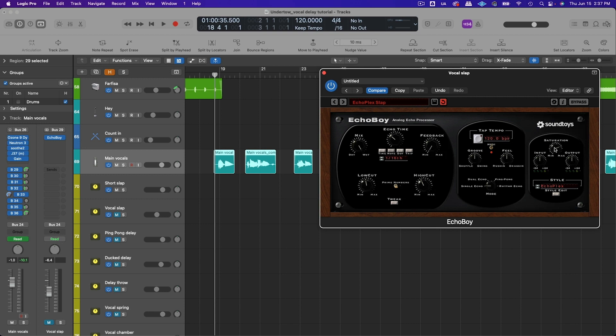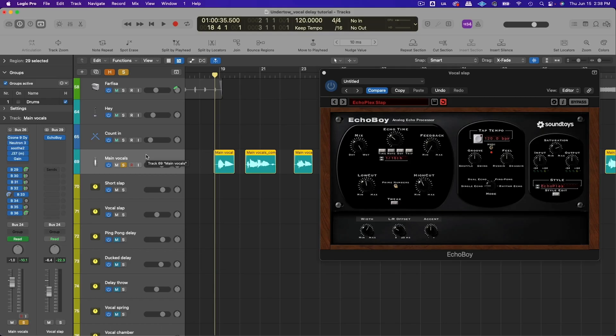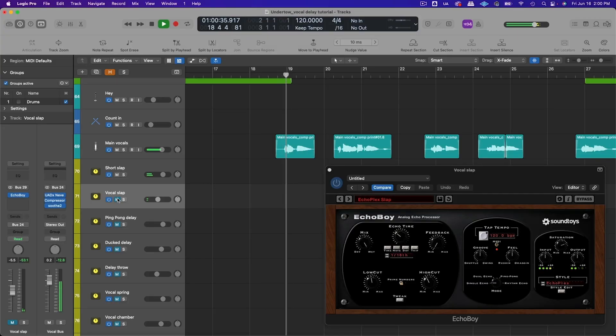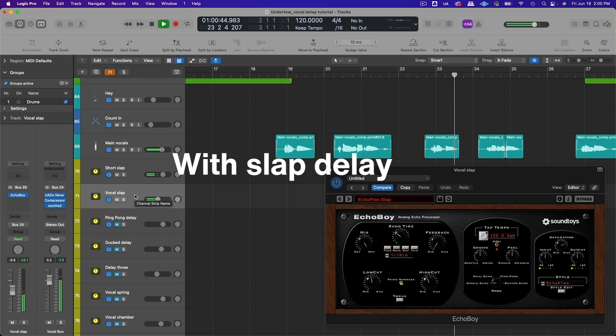Add a little bit of saturation and a little stereo width — you can use the left/right offset or manually change the timings of the left and right channel for a stereo image. This can be a very subtle effect that just helps the vocal blend more with the mix, or you can make it a really audible effect if you want more of a retro slapback sound.